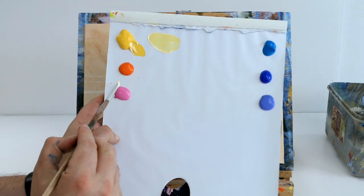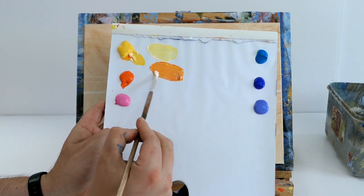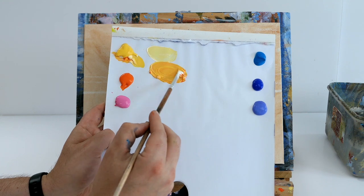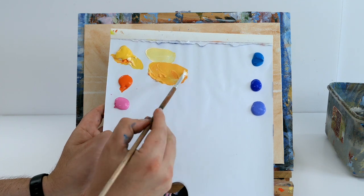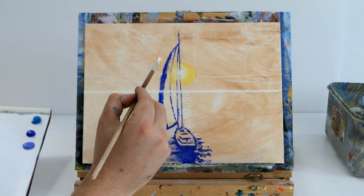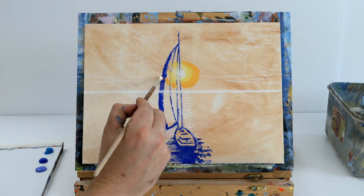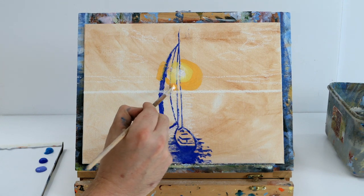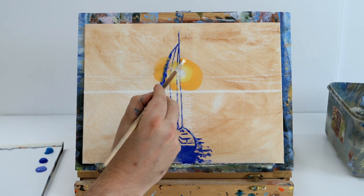Then we're going to take some orange. I always use matte orange — you can use cad orange, they are literally the same; matte orange just dries a bit more matte and darker. Mix some yellow and orange together — more yellow than orange, because orange is very powerful. Just a little bit of orange and lots of yellow gives you this bright golden yellow. Go around in a circle to create that glow, then we'll create the sky around our glowing sun.